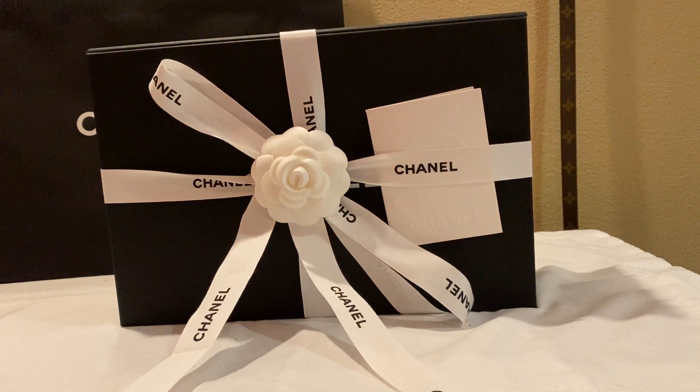Hello everyone, welcome back to my channel. So today I'm going to do an unboxing video of a new purchase I made today.